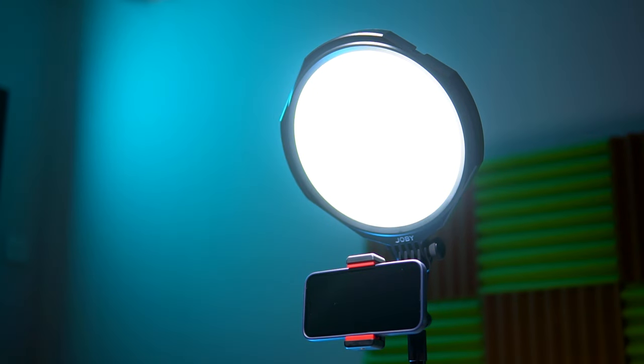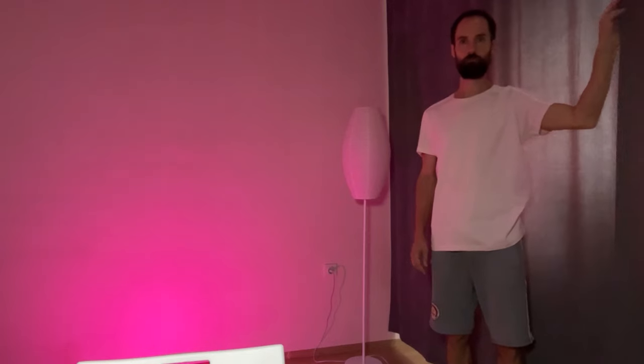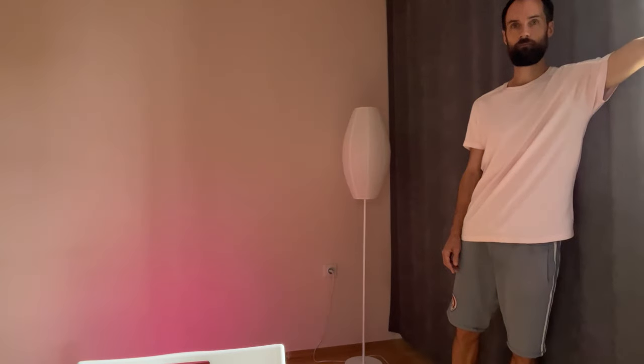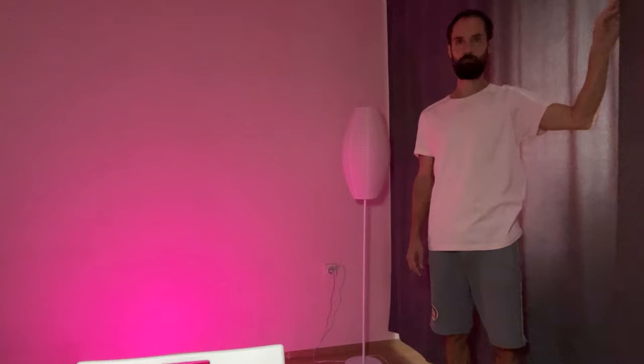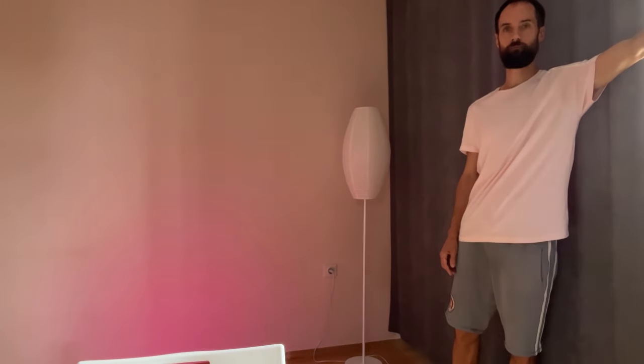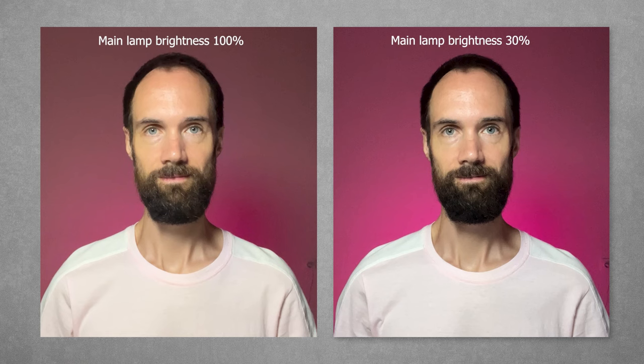The main light can change its color balance in three modes to match other lights in your room. However, I recommend turning off all household lights and closing the curtains to eliminate extra light. Only then will the RGB light directed at the wall behind you be noticeable, as its brightness is quite low. To make the background light even more visible, I recommend reducing the main lamp's brightness to 30%. Here you can see the difference at 100% and 30% brightness, with the pink background light being much more visible in the latter case.